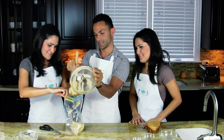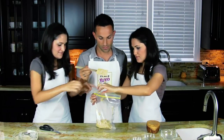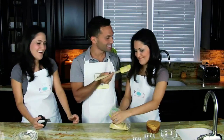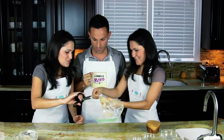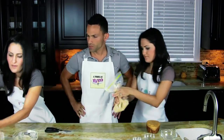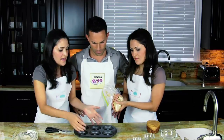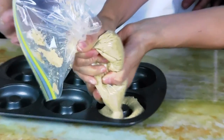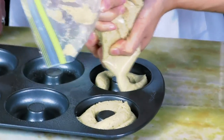Get it all in there, close the bag, and get most of the air out. Then you just cut a tip off of the bag, because we're going to pipe it into the donut pan that we just sprayed with Pam. If you don't have a donut pan, you could just pipe circles onto a baking sheet and that will work just as well. Fill it up almost all the way, because once you put it in the oven it's going to rise and get nice and fluffy. Now we're going to put this in the oven for 10 minutes.